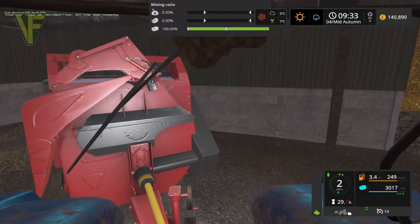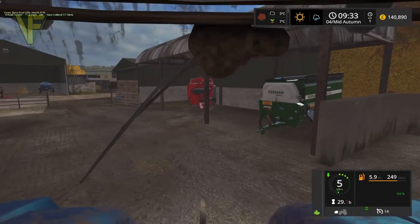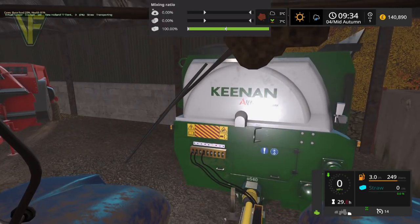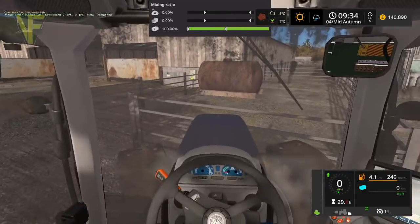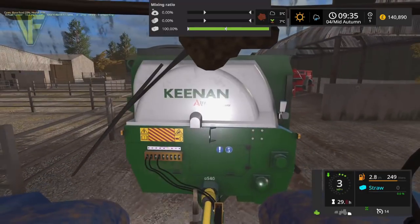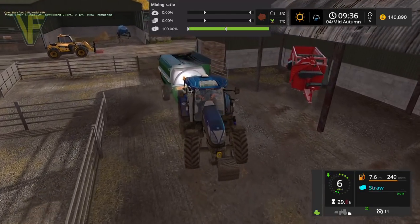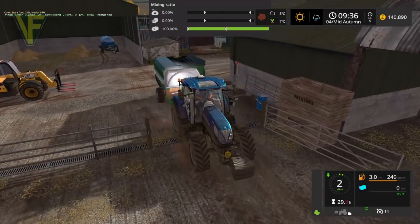Let's get the feeding wagon hooked up and then we'll reverse that out and get that loaded up. It currently has no straw in it at all, okay, so that's fine. We're going to need our bucket for this as well. Reverse this out — I think this will take a couple of loads to be honest, so that will be good.